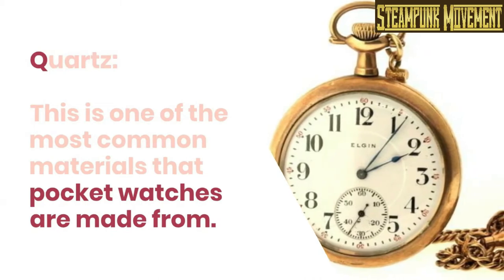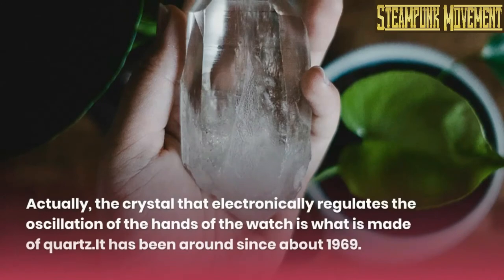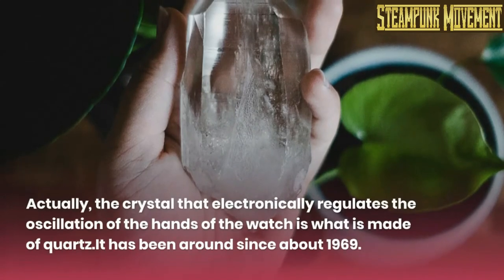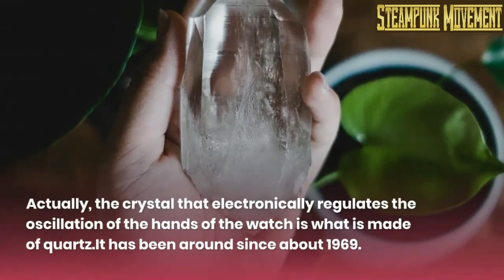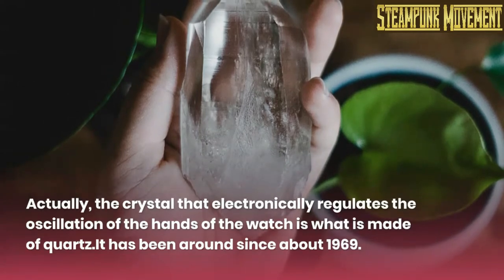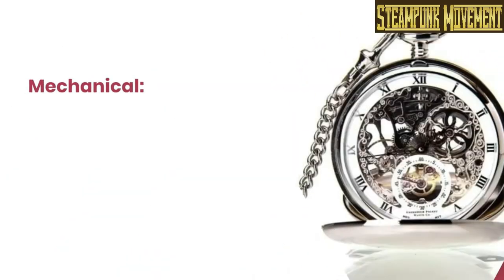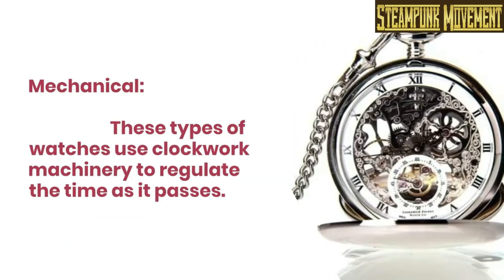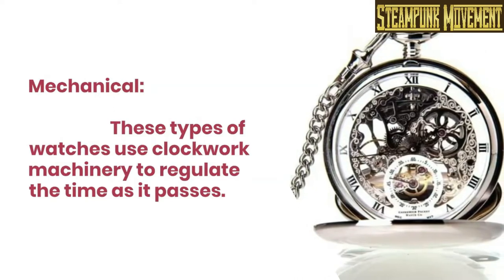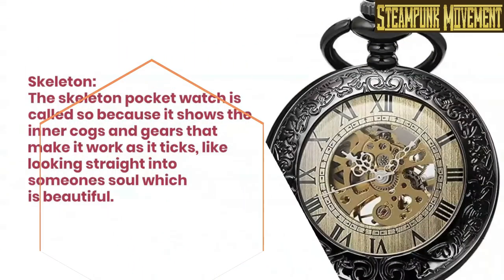What designs can be considered steampunk for pocket watches? Quartz: this is one of the most common materials that pocket watches are made from. The crystal that electronically regulates the oscillation of the hands of the watch is what is made of quartz. It has been around since about 1969. Mechanical: these types of watches use clockwork machinery to regulate the time as it passes.